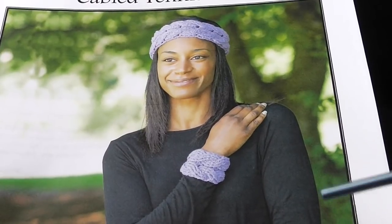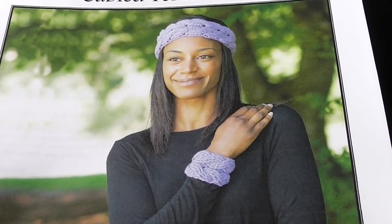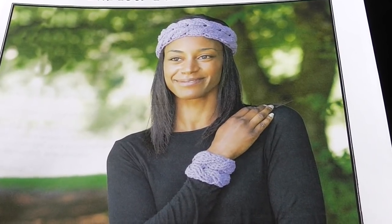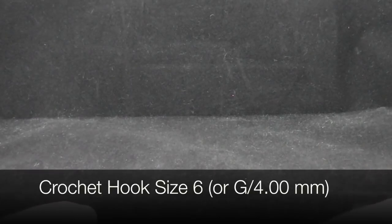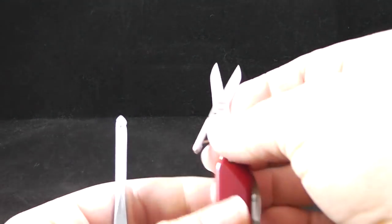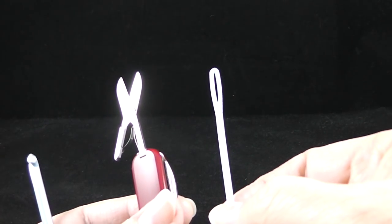This armband can also double as a cup cozy to keep the moisture away from either a cold drink or to keep the heat away from a hot drink. You are also going to need a crochet hook size six, and I'm going to recommend that you have on hand a pair of scissors as well as a yarn needle for hiding loose strands.